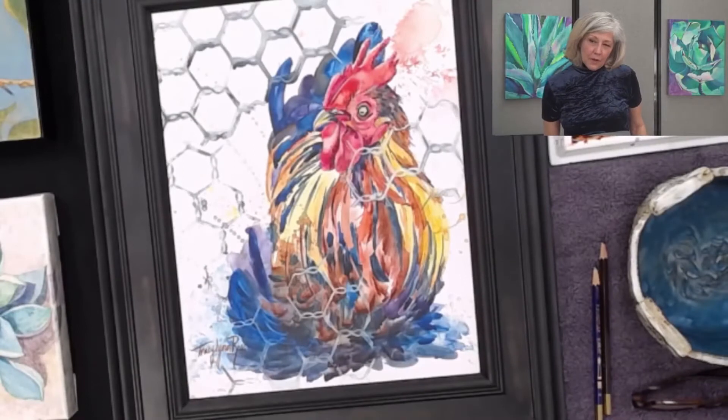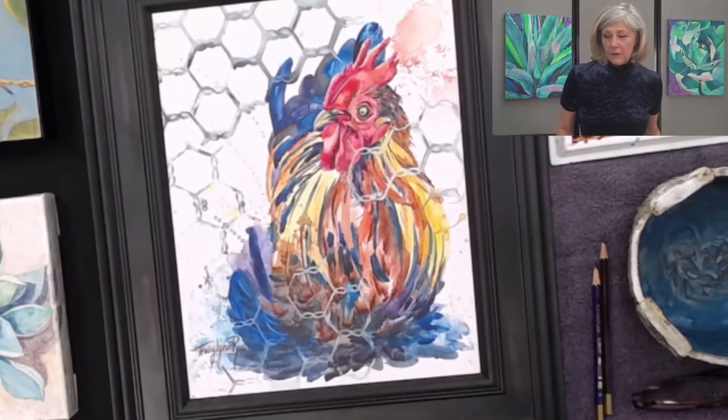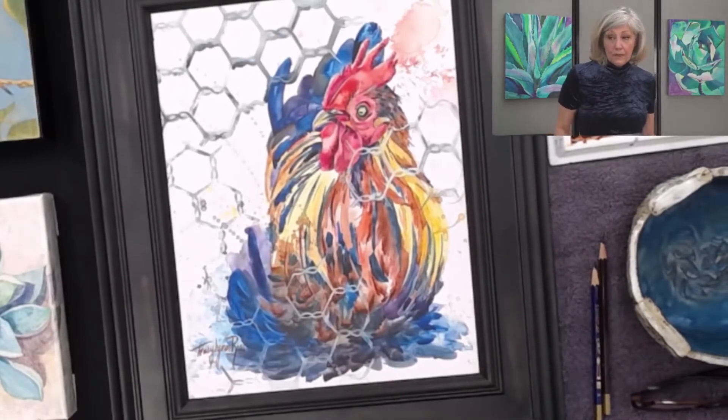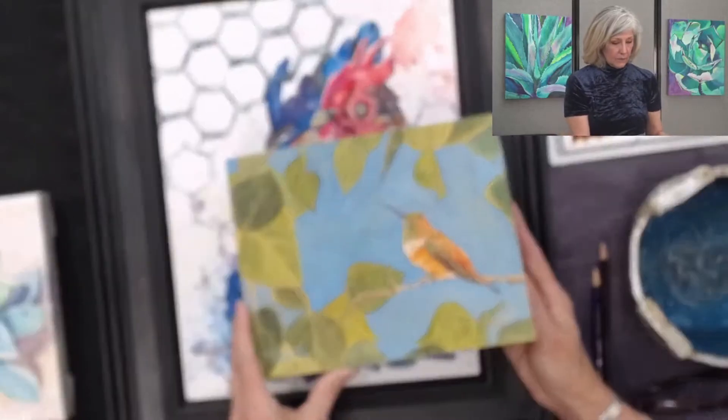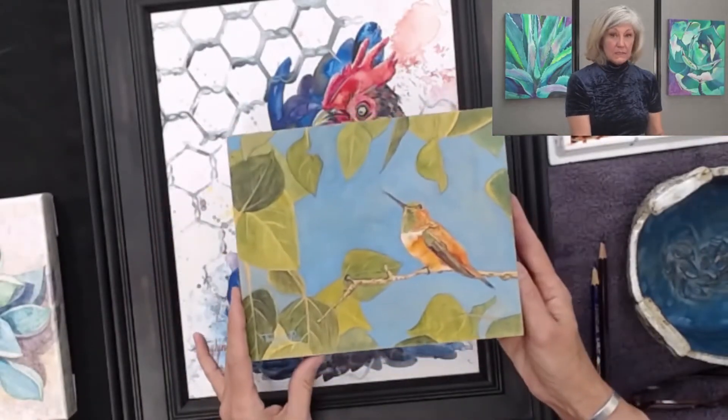Watercolor grounds offer advantages over paper in all sorts of ways. There's no warping, there's a multitude of surface options. We have a box that you can paint on, a wooden box, a cigar box.